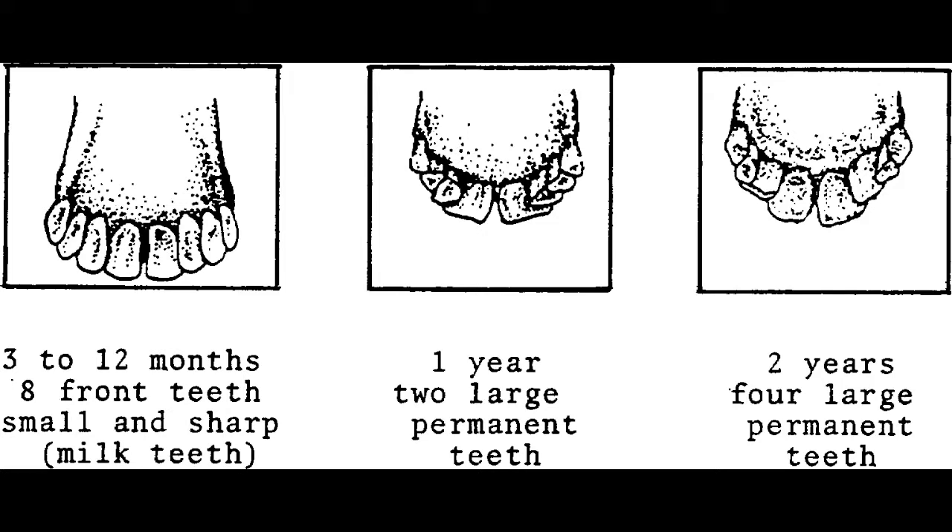After one year, the sheep will then grow two large incisors and push out a couple of baby teeth there in the front.